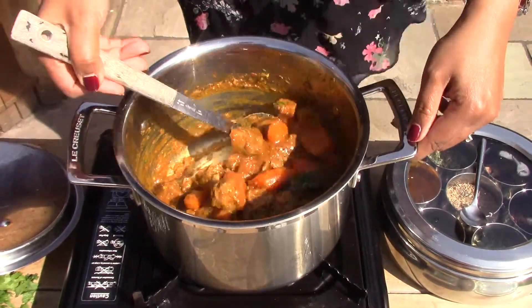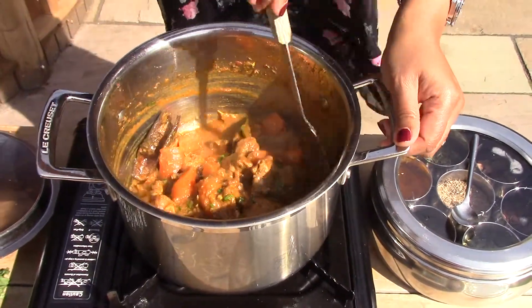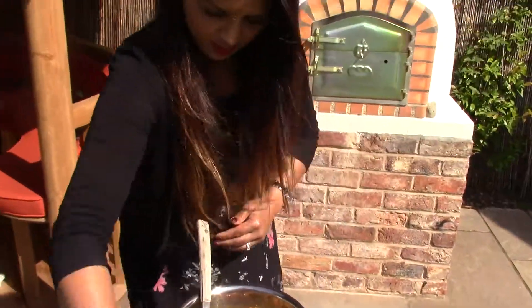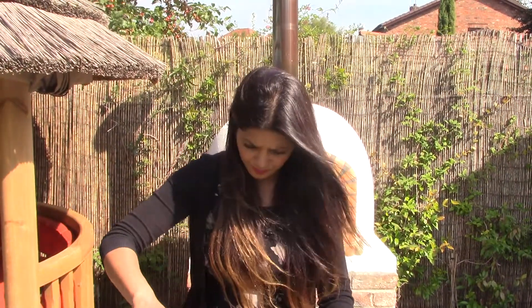Let's pop in some chopped coriander, mix that all together and give it a final taste. You can see the carrots have kept their shape — it's quite a robust vegetable. That's all mixed in. One more taste — oh, that's really good. This is a care package I've made for one of my really good friends; I'm a firm believer in spreading the love. I'd advise having this with naan, chapattis, or some flatbreads, or rice — whatever your preference — with a little bit of yogurt and a side salad. Enjoy!